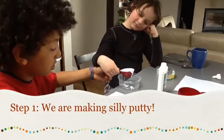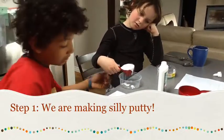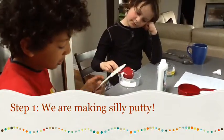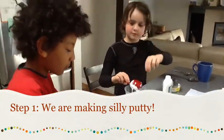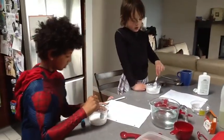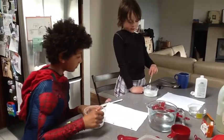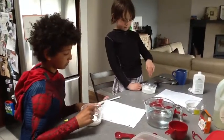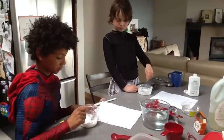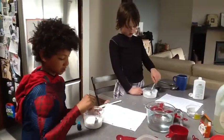First, how much? One quarter cup of glue. We added one fourth and a tablespoon. One tablespoon or two tablespoons? Two tablespoons. So that equals three eighths — three eighths of water.